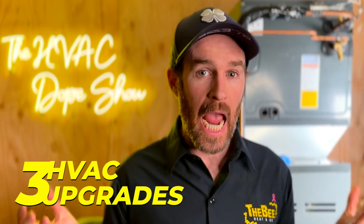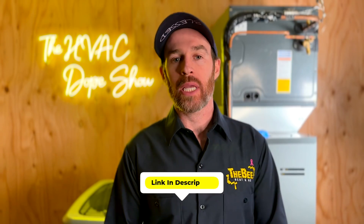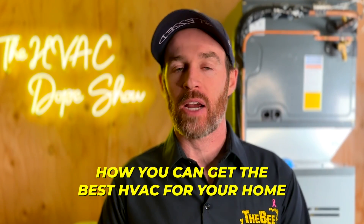In this video, we're going to talk about three HVAC upgrades that every system should have. At the end of this video, there'll also be a link to some other videos about how you can get the best HVAC for your home, so make sure you check those out if you haven't done so already.